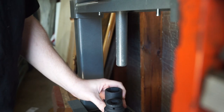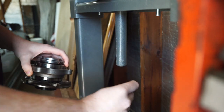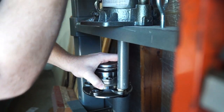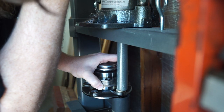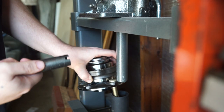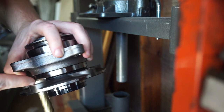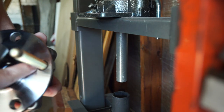For pressing in, we're just going to need one socket. Flip it around — you want to make sure your socket is definitely deep enough. And there we go, it's not crooked or anything.